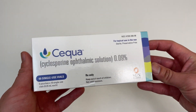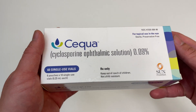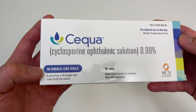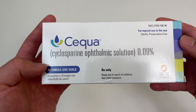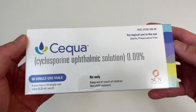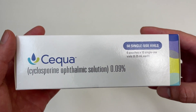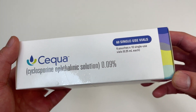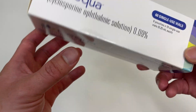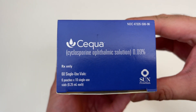Let's go everyone, super excited about this unboxing! Check this out — in my hands I have a one month supply, 30 days, 60 single-use vials of Cequa. If you're checking out this video you probably know that Cequa is for severe dry eyes. This is prescription only and super expensive without insurance, so I'm excited to see the unboxing experience of a medication this expensive.